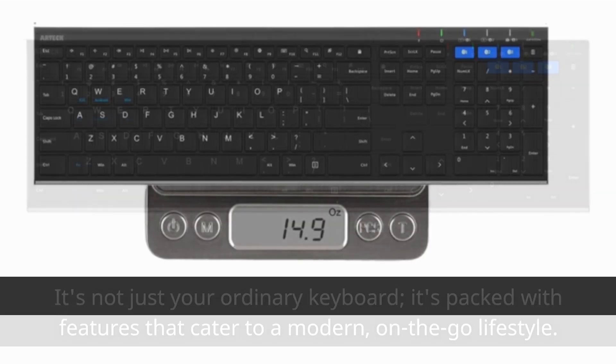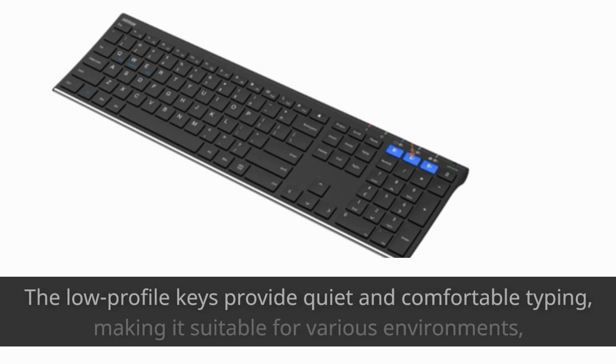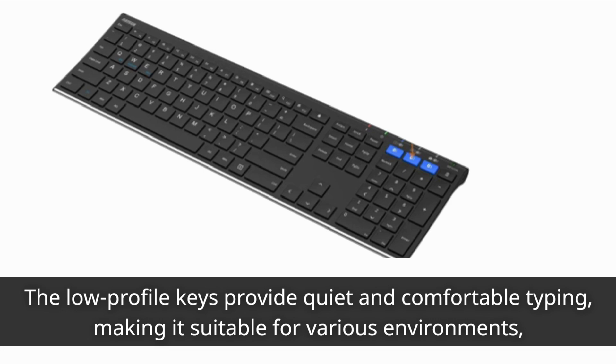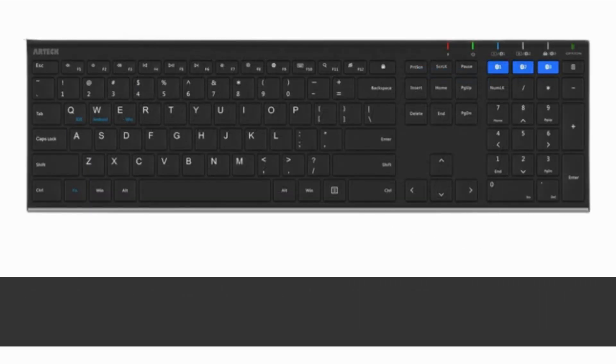Let's start with the design. The Artec HB192 boasts a sleek and modern design with a stainless steel body. The low-profile keys provide quiet and comfortable typing, making it suitable for various environments. Whether you're working in a bustling coffee shop or in the comfort of your home office, ergonomics matter, and this keyboard nails it.